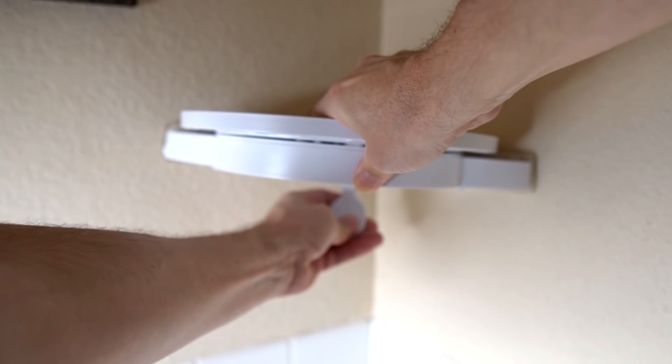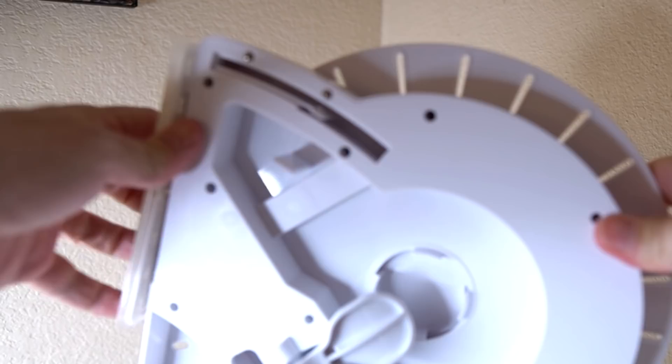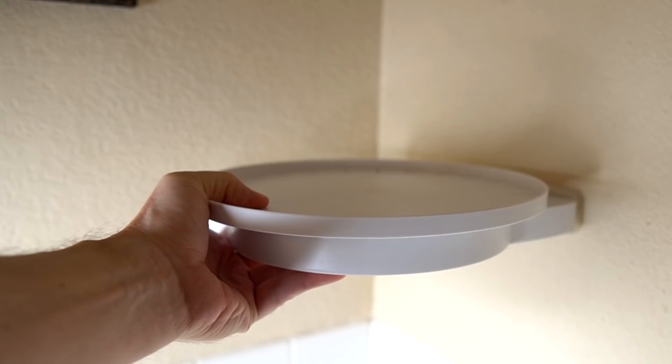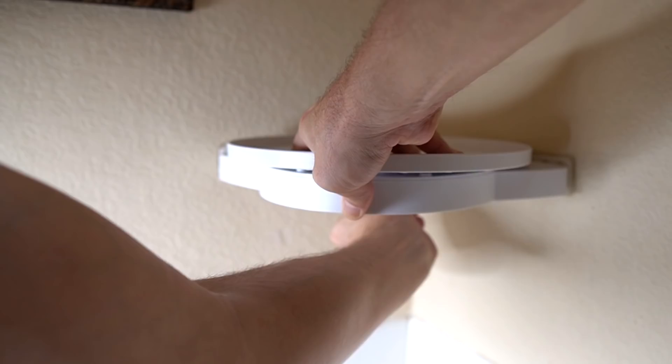They say it can stick on any surface. I've got a painted wall here and some tile down there, I can try both. When you put it on the wall you're supposed to have it at a slight angle upward. I consulted the instructions — it does say you're going to have to push with a lot of pressure and you'll hear a loud snap. I'm not able to push this any more forward. I feel like I'm going to break it.